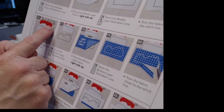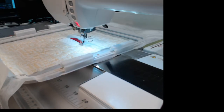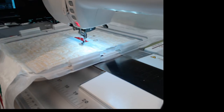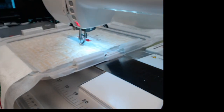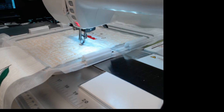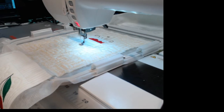Almost done with the satin stitch — it started on the left coming around to the right side. When done, we'll be on step seventeen, which is to stitch the bottom layer placement line. I still have white in, which should be fine. I'm going to hit start and stitch number ten of the embroidery file — the placement for the bottom layer of the cake. We are doing a cake that is red, white, and blue.